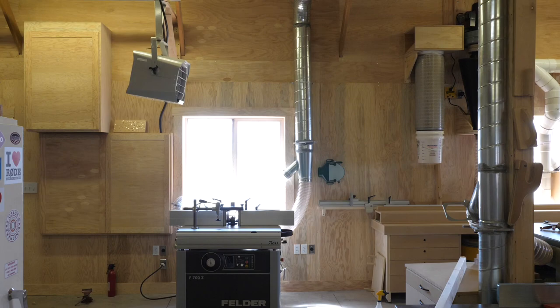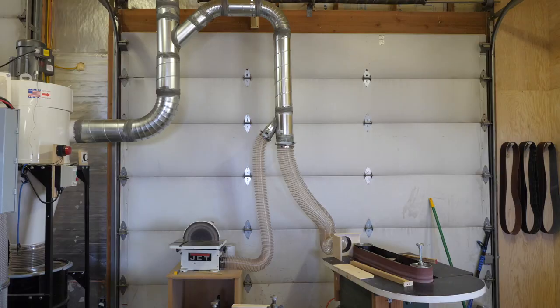I've been working on a bunch of different dust collection projects in my shop recently, and I thought in this video I would share a few tips that I've picked up along the way.